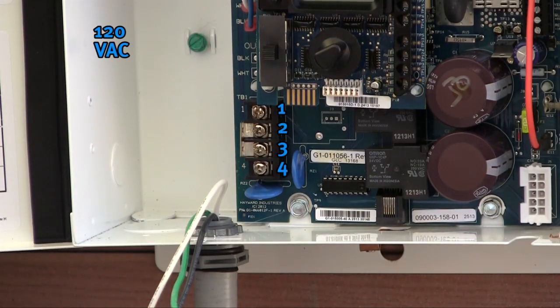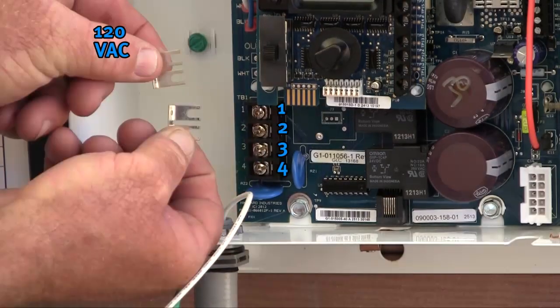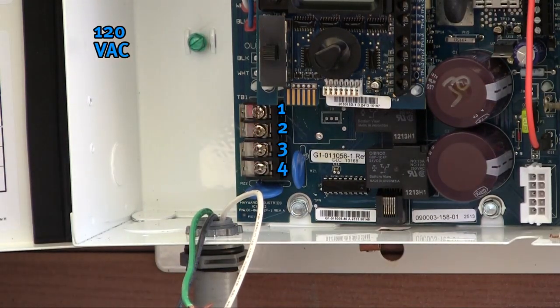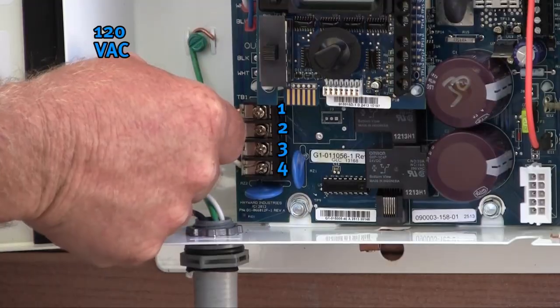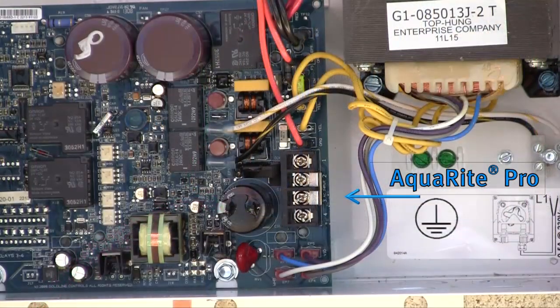When wiring your system for 120 volts AC, loosen terminals 2 and 3, remove the two stacked jumpers, and move one jumper up a terminal and the other down a terminal. You should now have a jumper between terminal 1 and 2 and another jumper between terminal 3 and 4. To apply 120 volts AC, attach the two wires — normally black and white or red and white — to terminals 1 and 4. Note that the power hookup for the AquaRite is on the left-hand side, while the hookup for the AquaRite Pro is on the right-hand side.